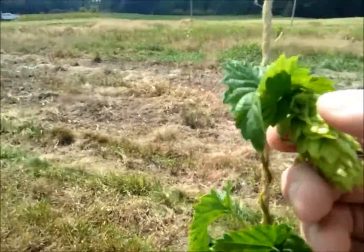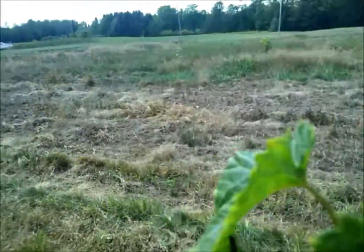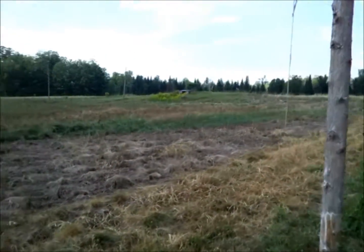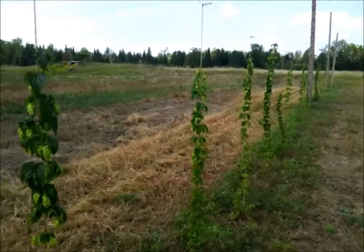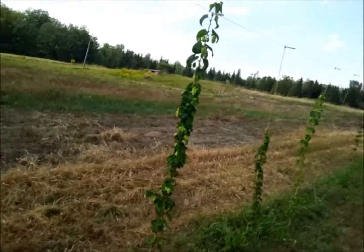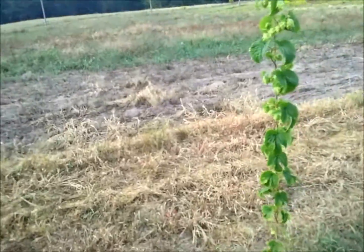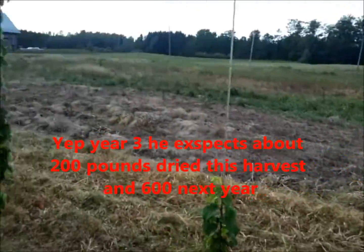These are huge hops — look at the size of that one. Very nice smell. I'm going to film a little more of this row and then get to the main section. This is kind of where he's added on, and there'll be a lot more rows here next year. This is his third year, I believe — I'll chat with him and check that before we post this video.